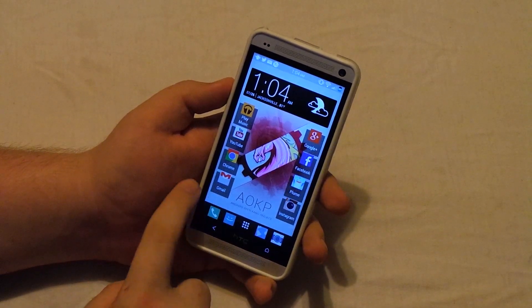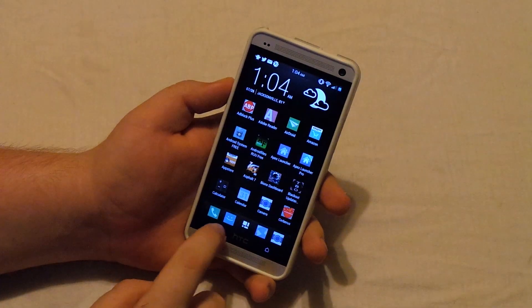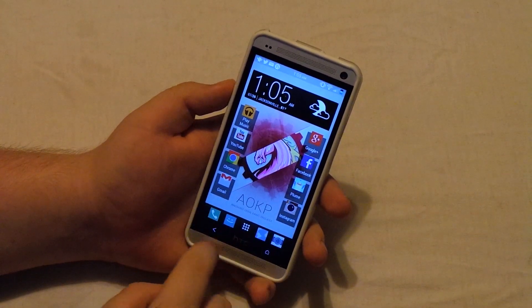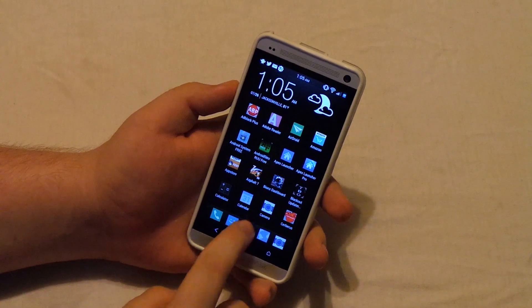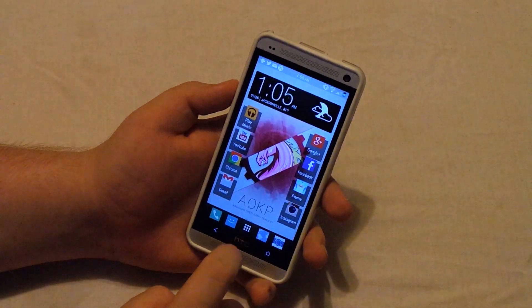And there we go. We now have Cardstock applied. Now these widgets right here, since these are actual widgets, they won't reload until you restart the phone — so they still have the Stark icon. But you see everything else has changed, and that's basically it. I will have a link below in the description so you guys can go ahead and download this, and I'll see you guys in the next video.